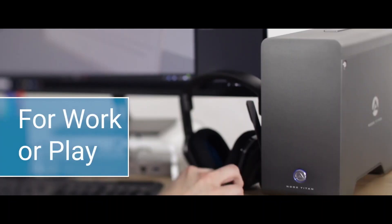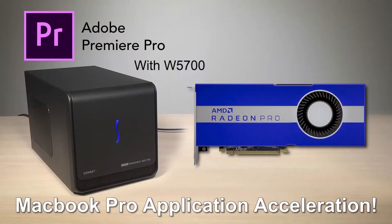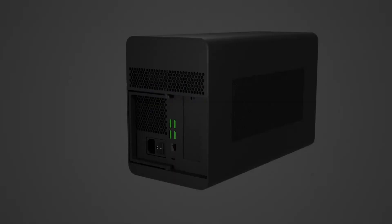GPUs are mainly used for upgrading the graphic configuration of your laptop. If you are unable to view videos of high quality or can't have access to HD gaming platforms, then these graphics cards help to improve the quality and can give you full access to HD gaming platforms.